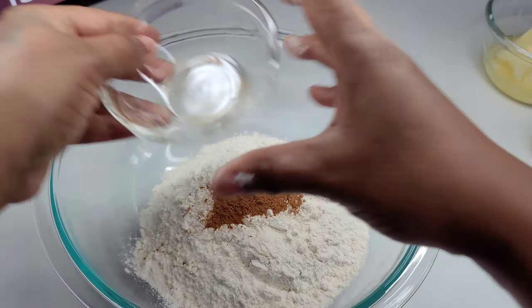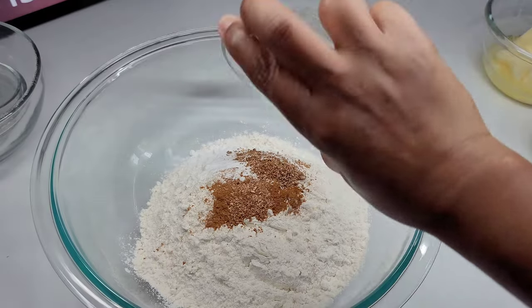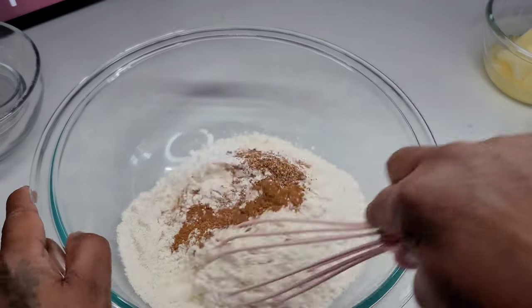First things first, we are going to combine all of our dry ingredients — that will be the flour, cinnamon, nutmeg, baking soda, and baking powder. We will mix those together, then set aside.